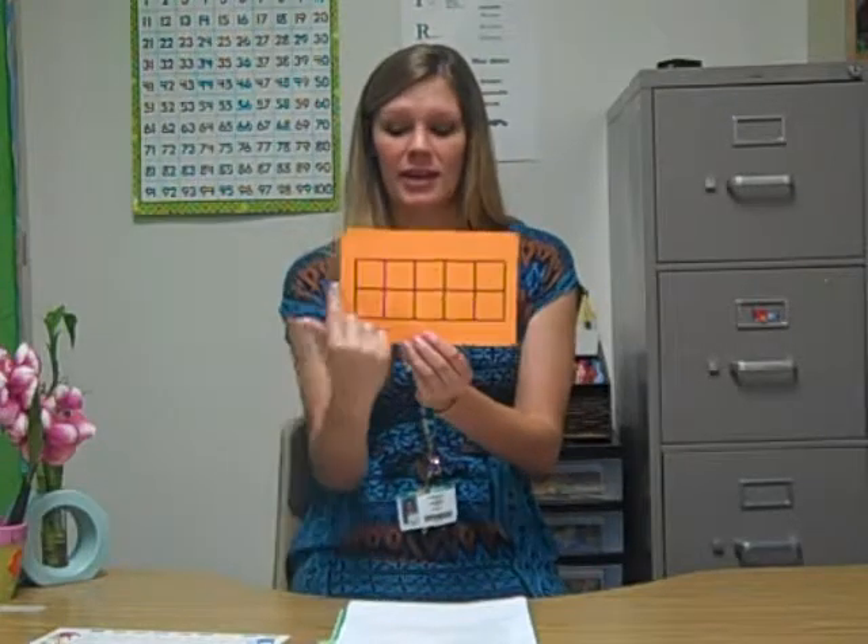At Cimarron, we teach students to build the 10 frame in a certain way. We tell them to start at the top on the left side and fill in all the top row, and then go back to the bottom row filling it in from left to right — one, two, three, four, five, six, seven, eight, nine, ten.